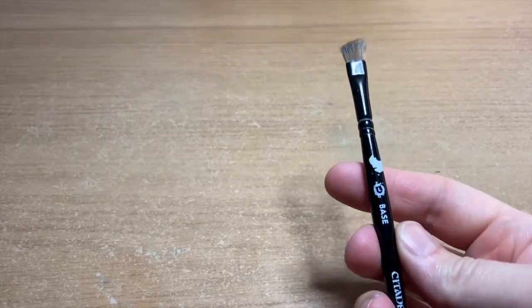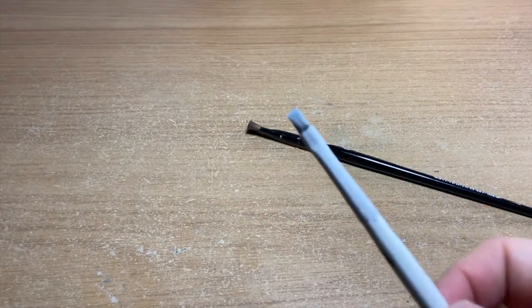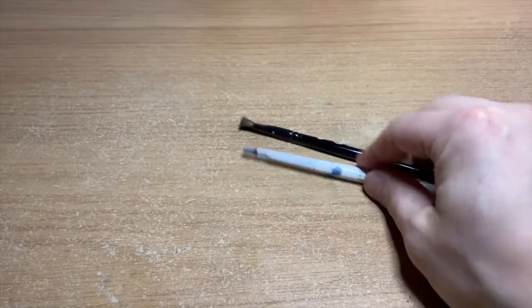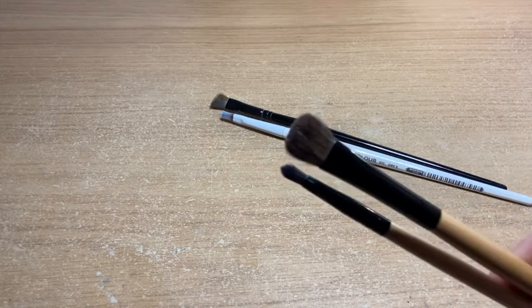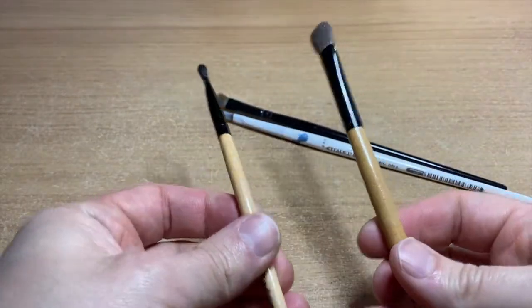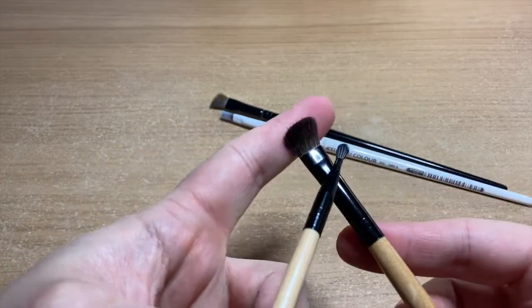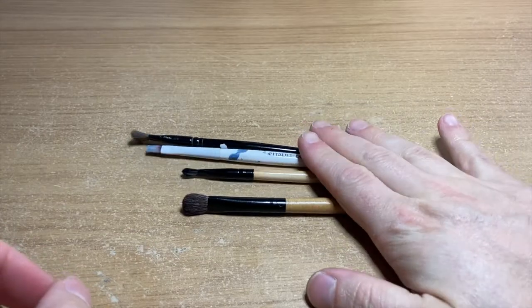Before we start talking more painting techniques, I'm going to chat about brushes. You don't need anything fancy when it comes to dry brushing. I do 90% of my dry brushing with a Citadel large base brush and a small synthetic dry brush. If you're doing something bigger like a tank or vehicle, makeup brushes are a really cheap alternative — you can get them for next to nothing on Amazon. They're soft, have rounded ends, and are really handy for larger areas.